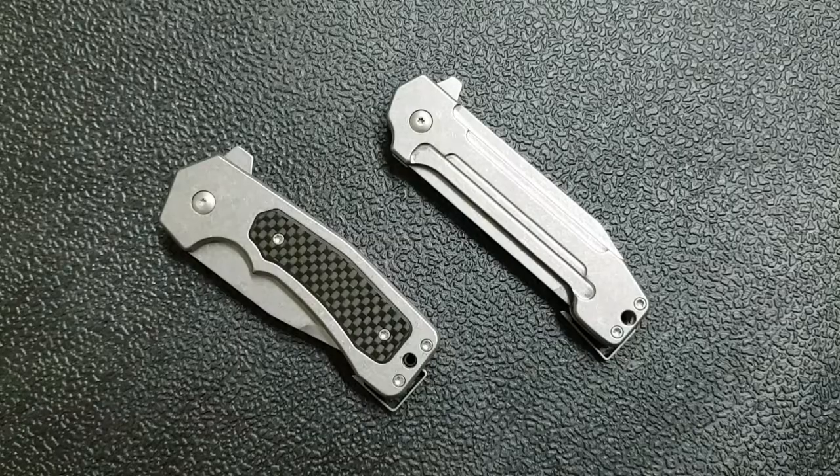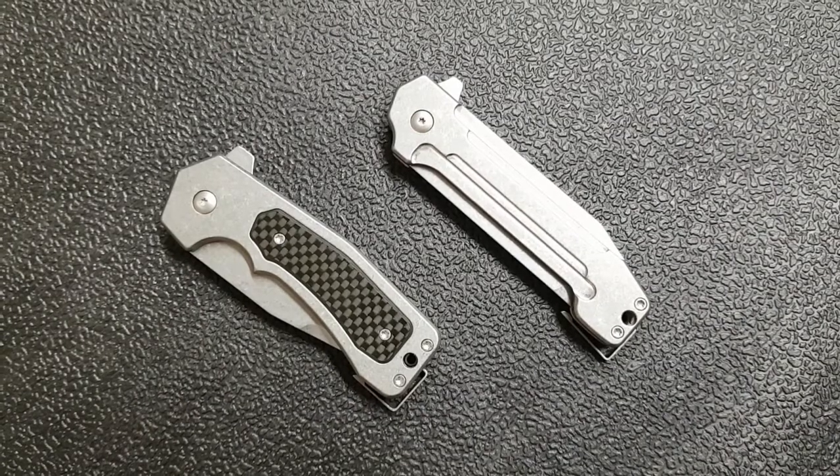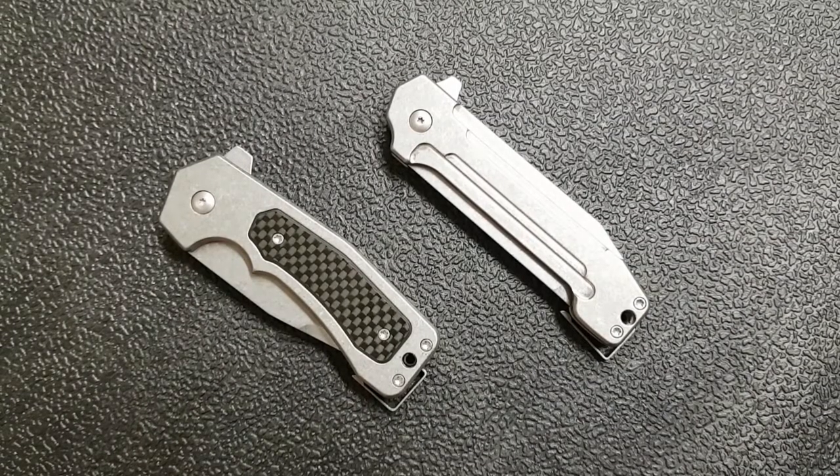Hey guys, how's it going? Kevin Cleary here with a first impressions video for you. I've got a couple of knives that were sent to me by a viewer named Steve. Thank you so much for sending these along.